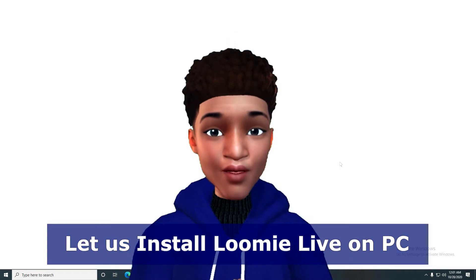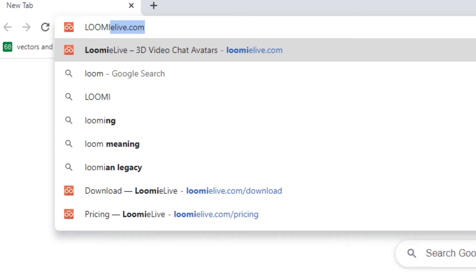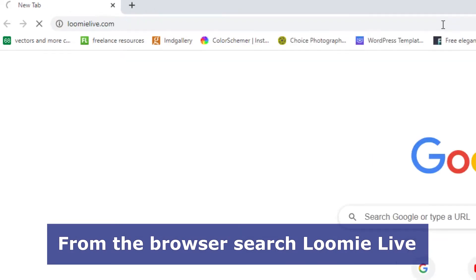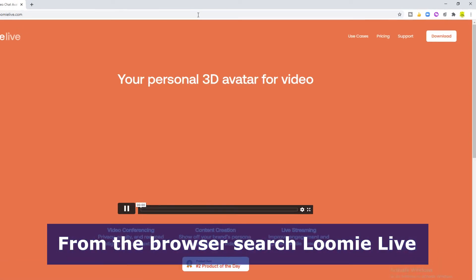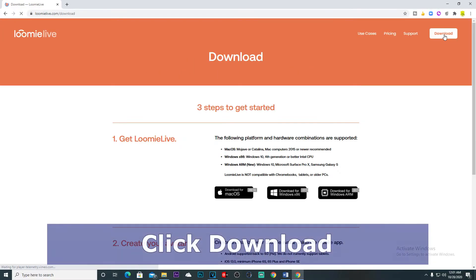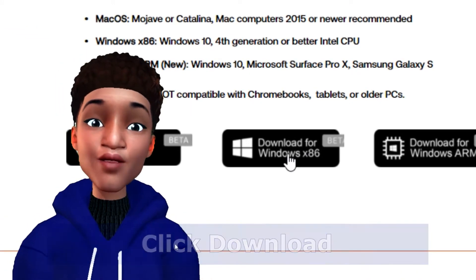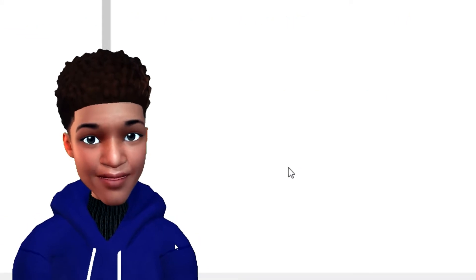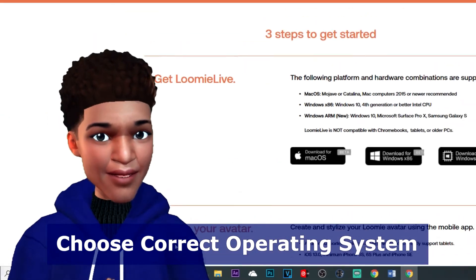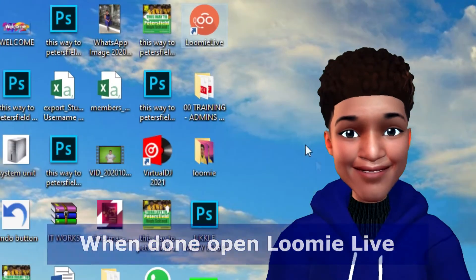Open your Chrome browser and search for Lumi Live. In the top right corner, click Download. Make sure you are installing the correct Lumi Live based on the platform that you are using. Once installed, open Lumi Live from the desktop.